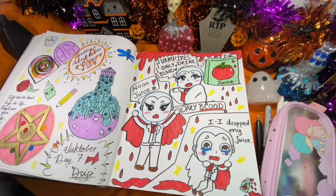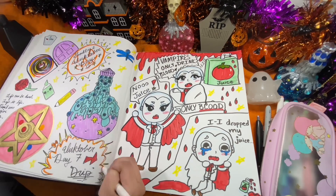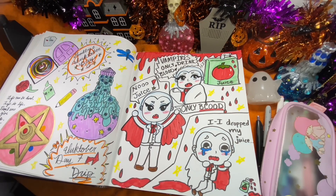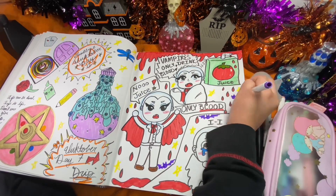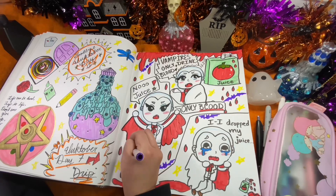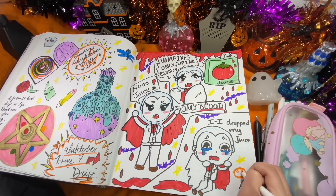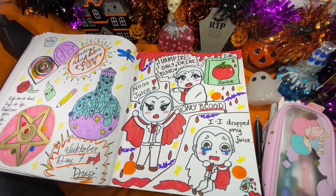If you Magical Babes are doing Inktober, please comment down below — how are you enjoying it, what are your challenges? I would love to hear from you, don't be shy. Until next time, Magical Babes, I'll see you on my next magical adventure. I hope you have an enchanting day — goodbye!